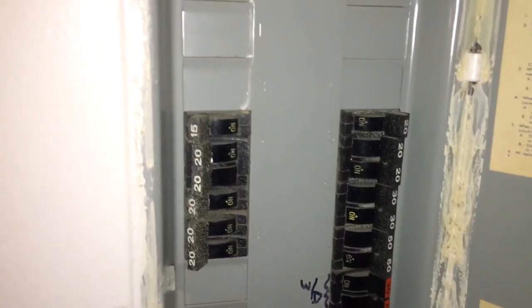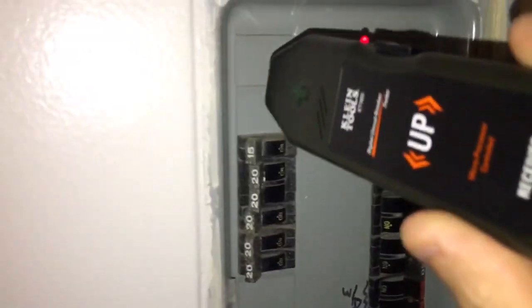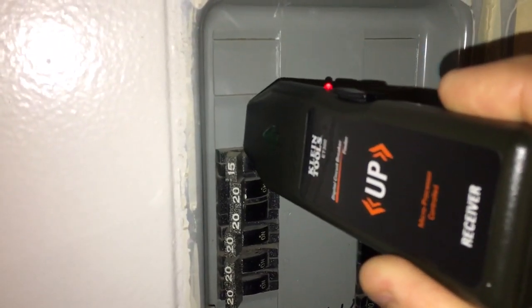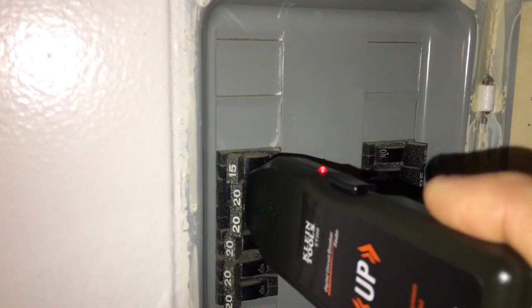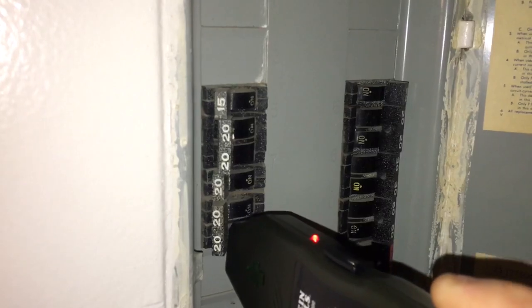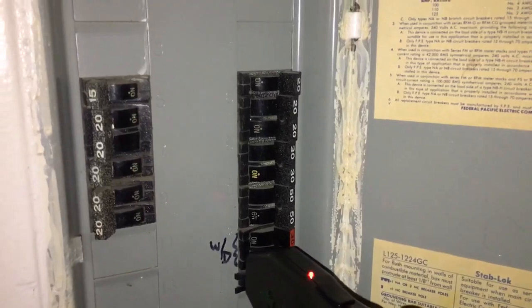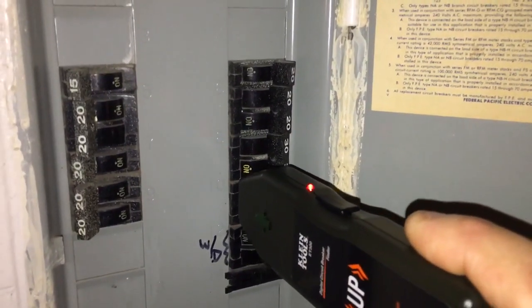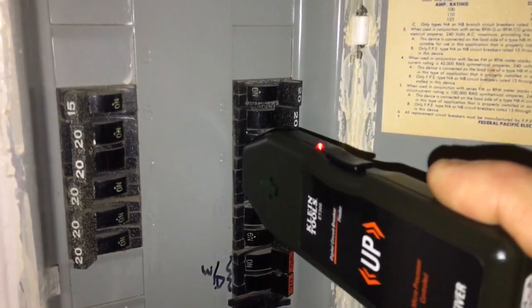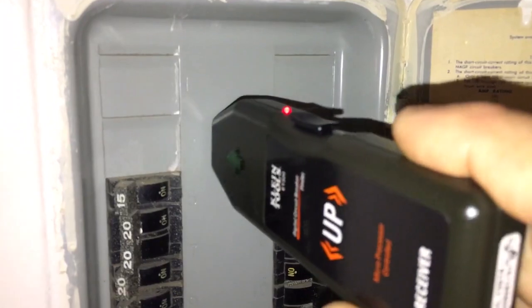This is my new tool. All you do is push the button, that's it — you just go over the panel. It doesn't say how fast you're supposed to go over it, but I'm going over it kind of like I do with a leak detector. Leak detectors are one inch per second, so I'm using about that speed.